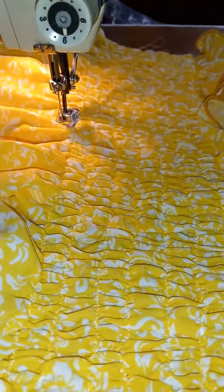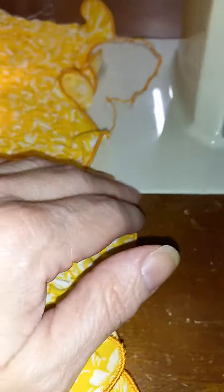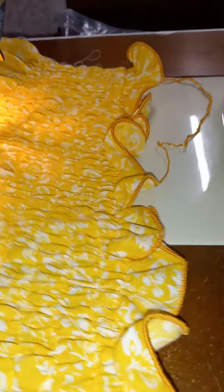That is what creates yards and yards of beautiful shirring. The rolled hem was done on a Baby Lock serger — it's a two-thread rolled hem with a beautiful cord-like embroidery thread.